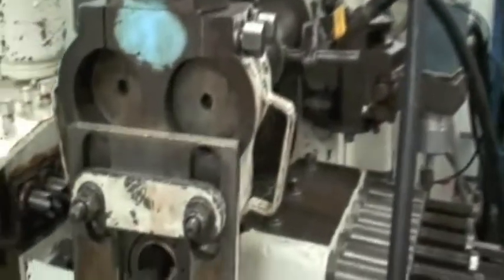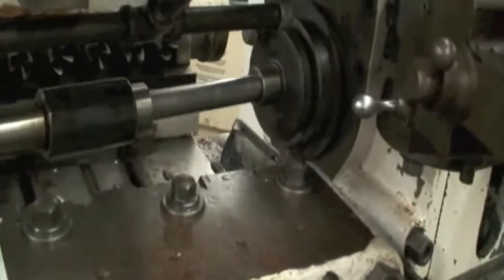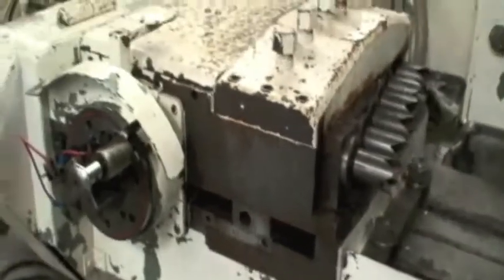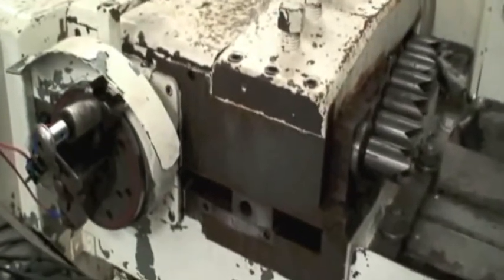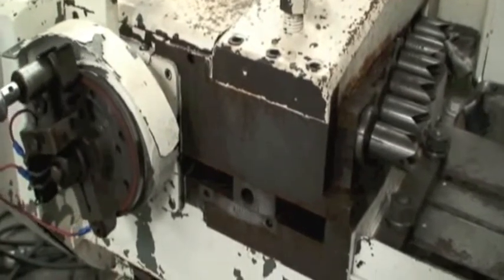The head comes down, clamps the arbors and the outboard support. The table feeds, and the spindles are driven here. We're at a slow rotation but they are turning.